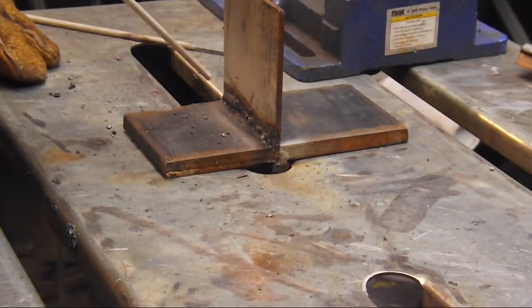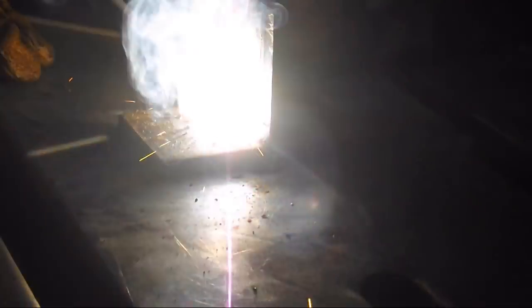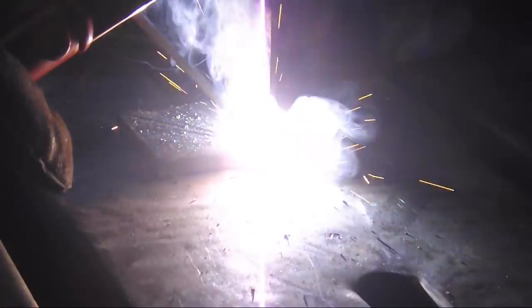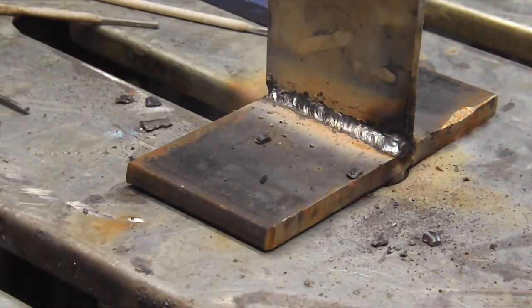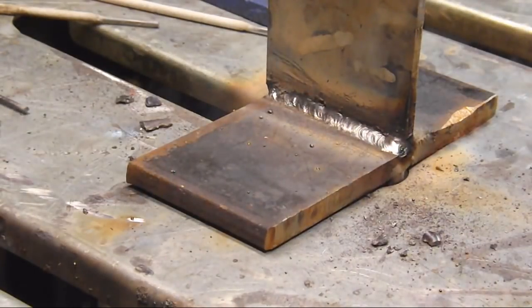Alright, let's see what we've got now — that looks much better. But since I had to put that second pass on there, I'm afraid we're a little bit wider than a quarter inch, so we do have some wasted weld. But you get the idea of what you've got to do here.